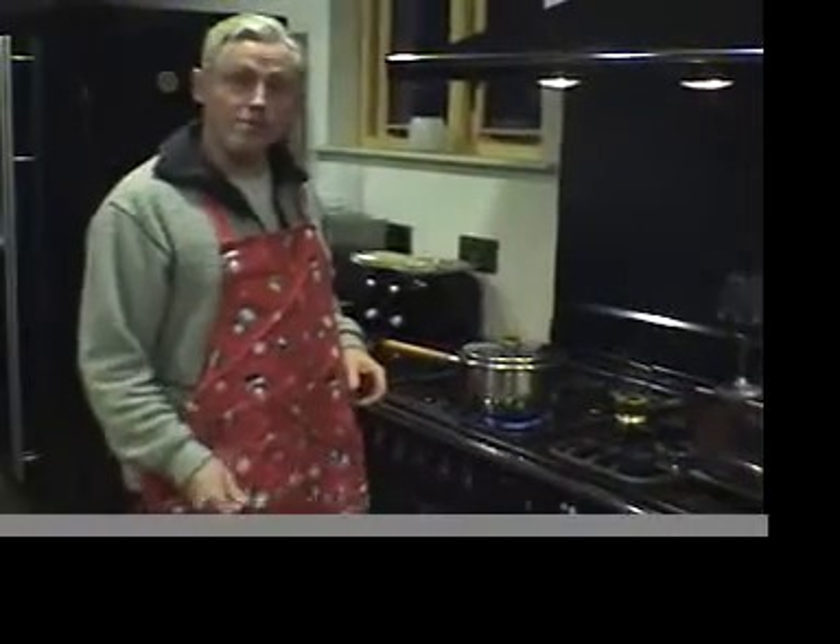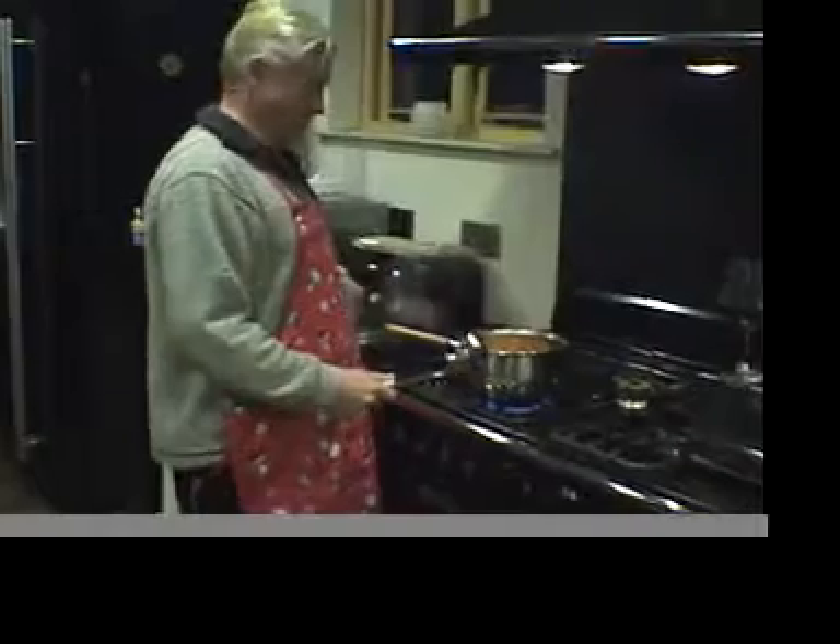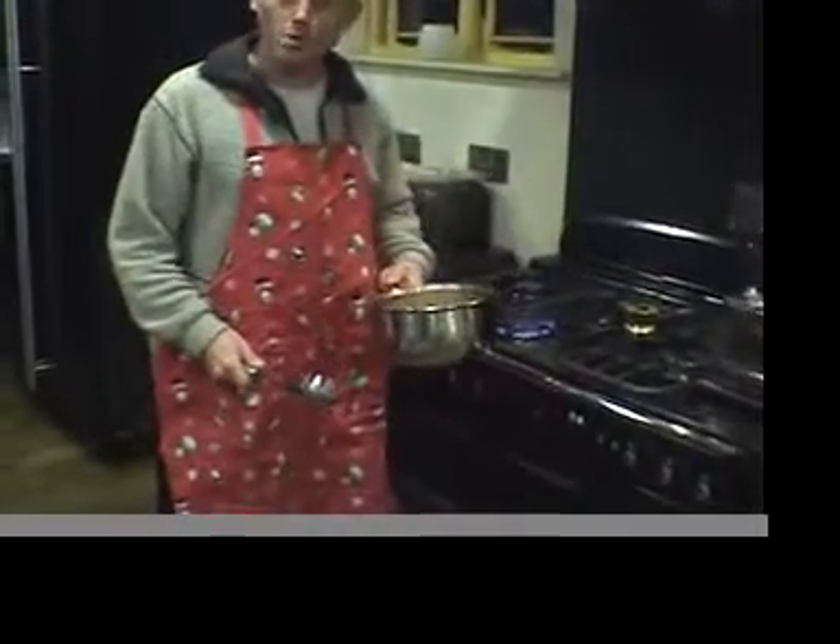And after gently simmering for two to three days — I want a big, fat shot of this, please.